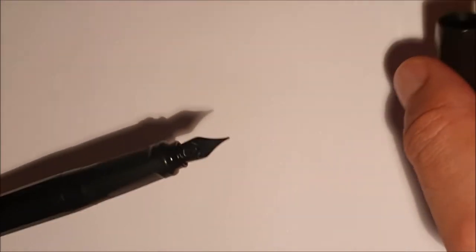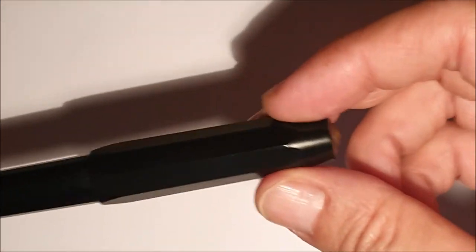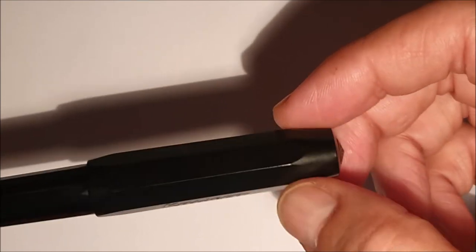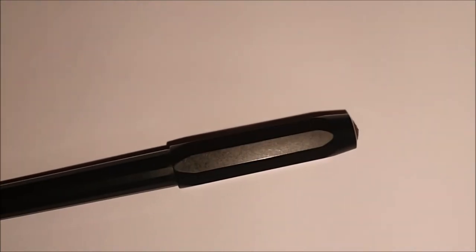Probabilmente nell'intento di Kaweco c'era quello di abituare gli studenti o gli alunni che utilizzavano questa penna a uno strumento che fosse qualcosa in più — uno step successivo rispetto a quella che può essere una penna scolastica tutto tondo, quindi con un pennino perfettamente arrotondato, assolutamente comoda, che scrive in qualsiasi condizione e in qualsiasi situazione.